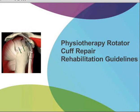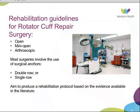Today we're looking at guidelines that have been developed by the physio department for the rehabilitation of patients post-rotator cuff repair. As we're aware, there are a variety of surgical techniques that can be used to repair the rotator cuff, and the aim was to produce a rehabilitation protocol based on the evidence available in the literature.